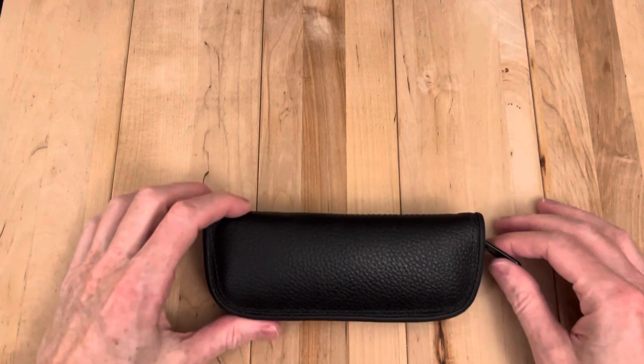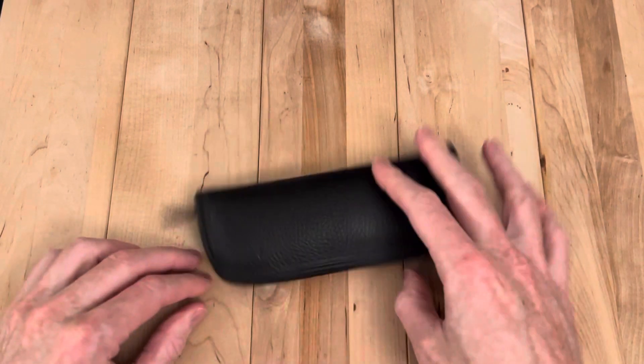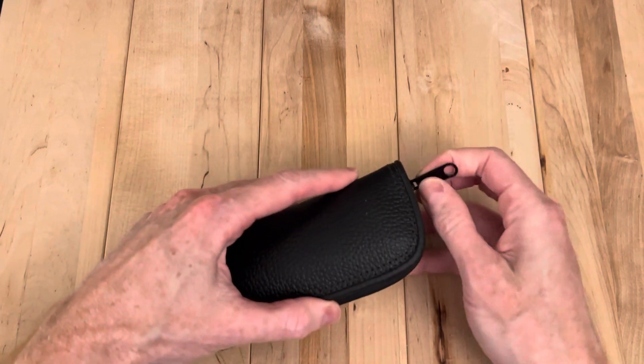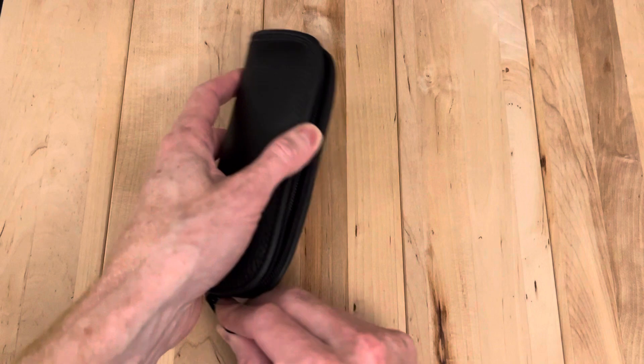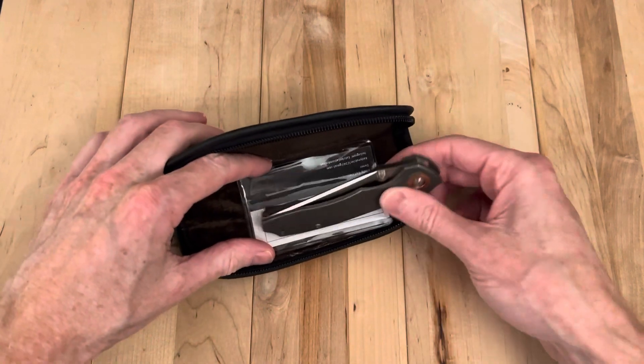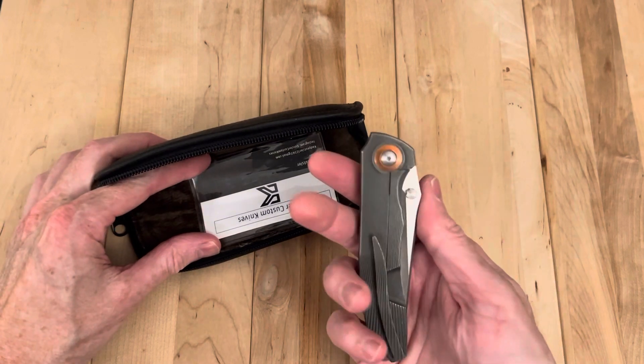Hey, welcome back. We have what I call a bonus knife. It's got a really cool knife and as a part of that it came with another knife and I'm excited to give this another try. This is a Utsler duck and I'm immediately reminded how beautiful they are as soon as I got it in hand here.